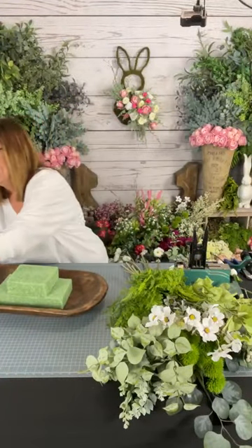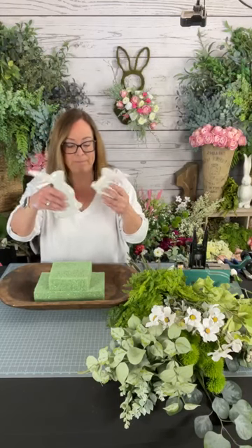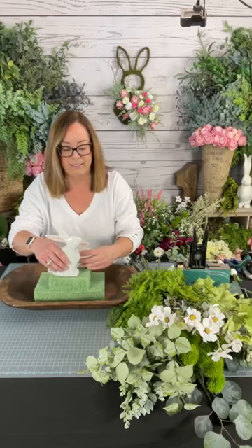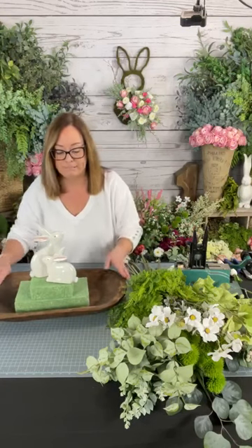These are my bunnies — aren't they cute? This is where the 360-degree centerpiece comes in because I have two. A lot of bunnies in stores right now come in sets of two that face each other. I'm going to put these side by side so no matter which angle you're looking from, there's a bunny on both sides. I'll probably tilt them a little bit so that even from the ends they look cute.